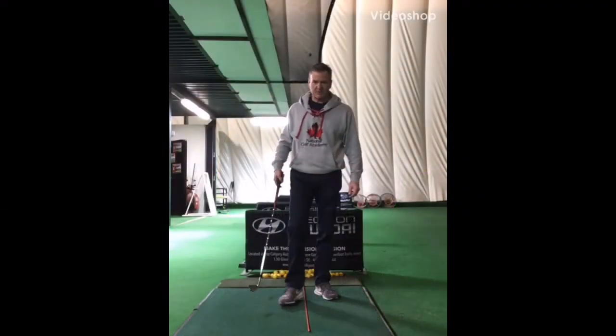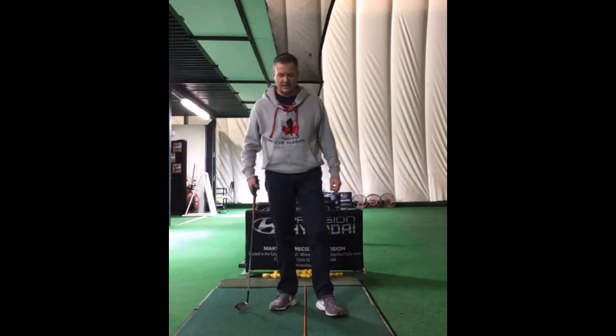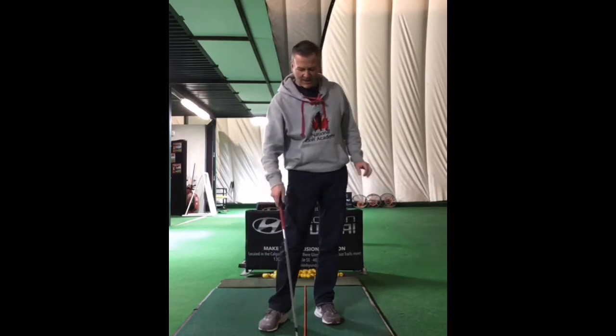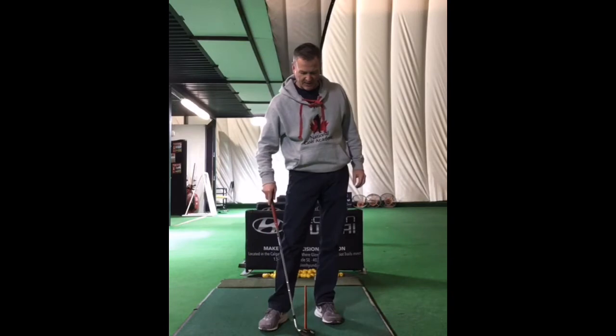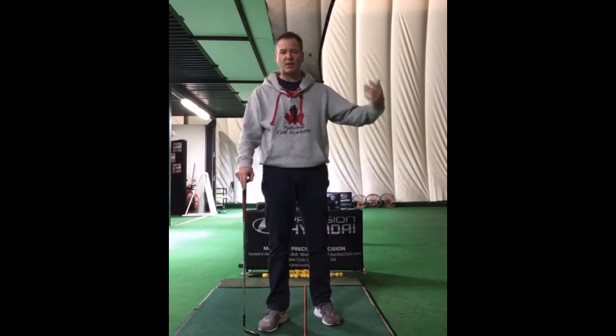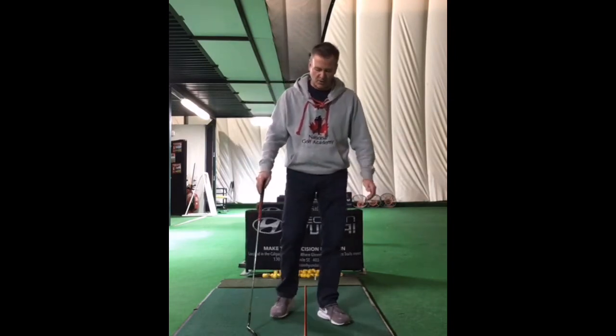I want to talk about a chip shot — what a basic chip shot looks like, what it is, how to do it. It's not a very difficult shot. What I like to teach is that when you have a chip shot, which is a low running shot when you're only hitting it 10, 20, 30 yards, we're just getting the ball to pop over the long grass, onto the green, and roll to the hole.